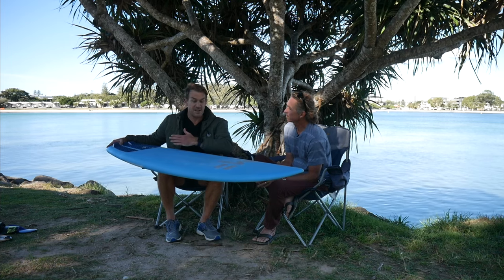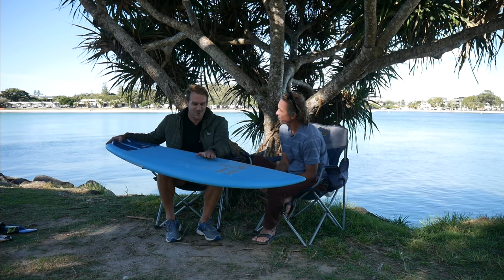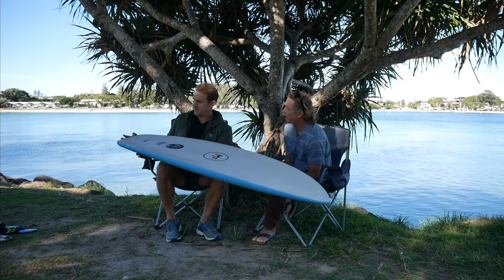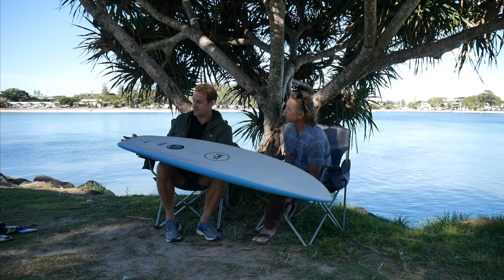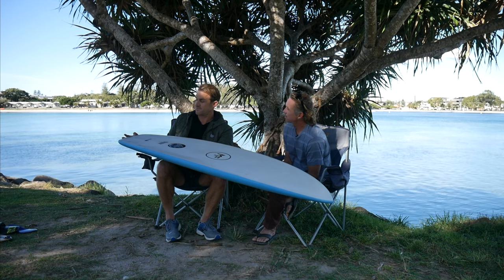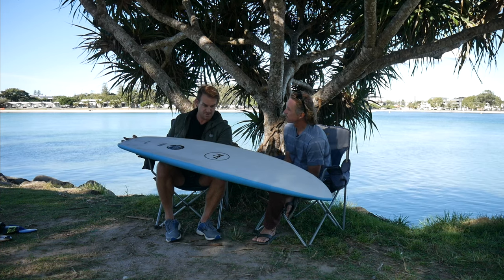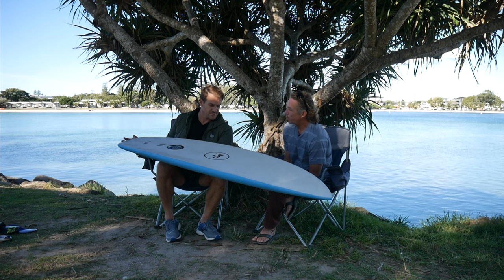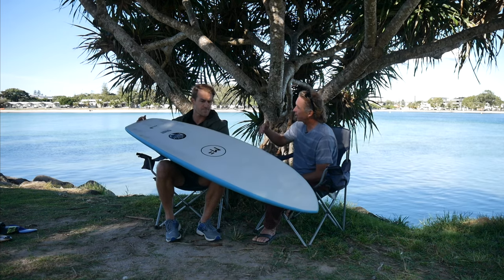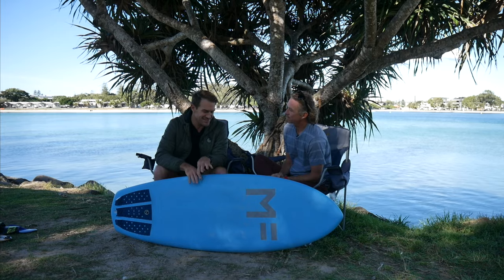It's the 5'10" version with a lot of volume and catches heaps of waves. It's got a quad/thruster fin option, and I always ride it as a quad - as a thruster it doesn't surf as well. As a quad it's got a lot of speed and flies down the line, but it's got such a wide tail it doesn't want to pivot and turn as a thruster. As a quad, with slower turning, it works really well. This is my super fun board.